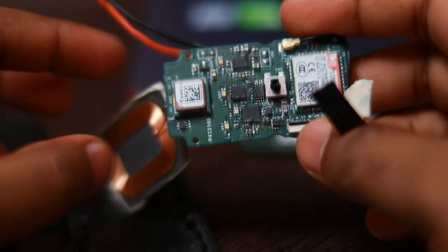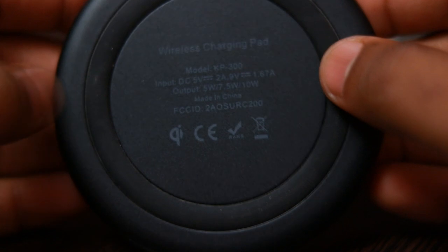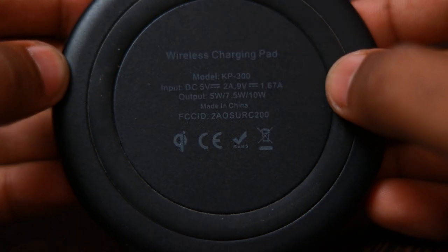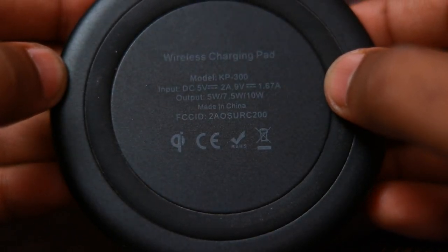Here is the wireless charging coil that I used in this design. This is the receiver coil and the transmitter coil is in the charging pad. This charger is very cheap — I got it for about 500 INR from Amazon. It has a 2-ampere current rating, meaning it can push charge current up to 2 amperes into the battery.